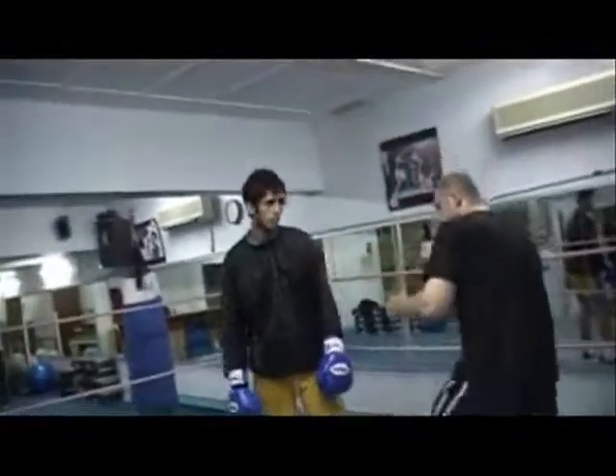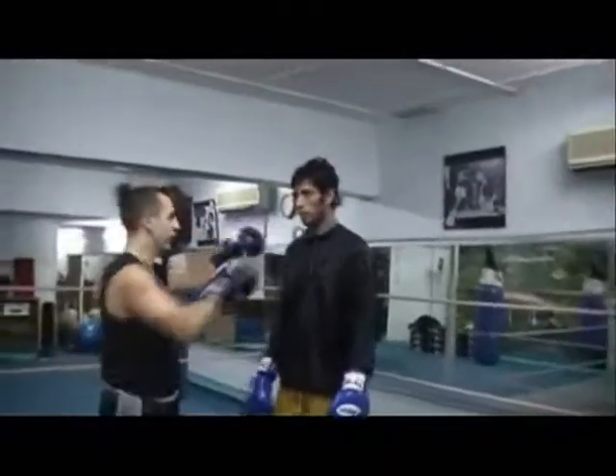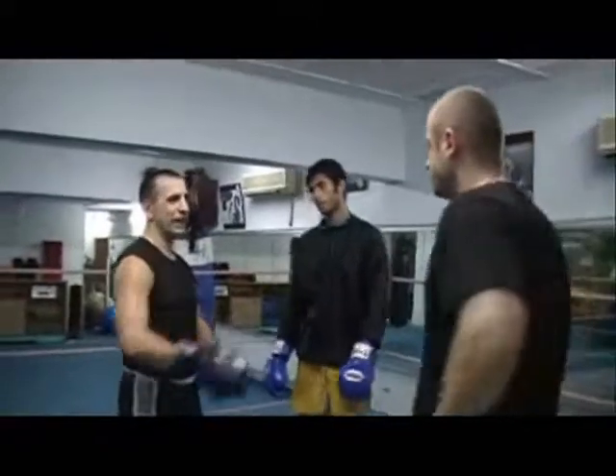If he throws the jab, I can get down. I'm laughing because the hook is hard for me because he's so tall, and it's hard for him to go low like that because he's so tall.